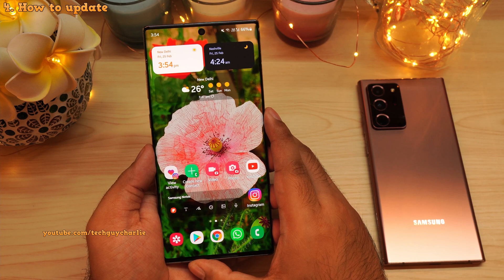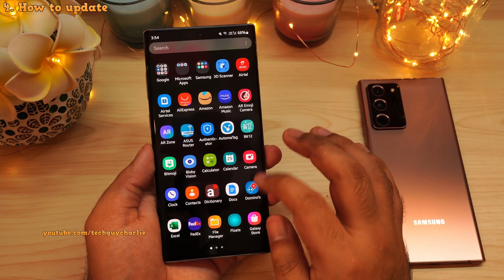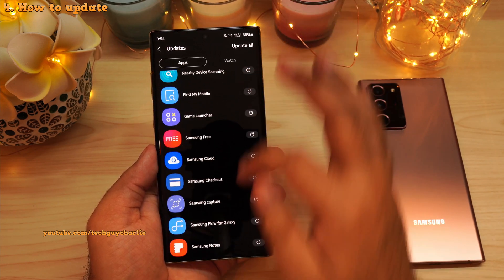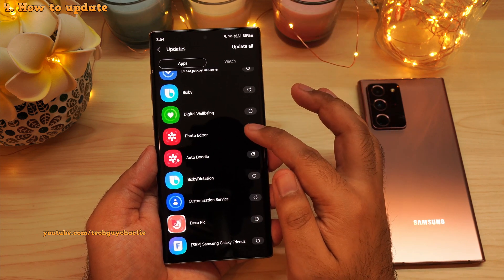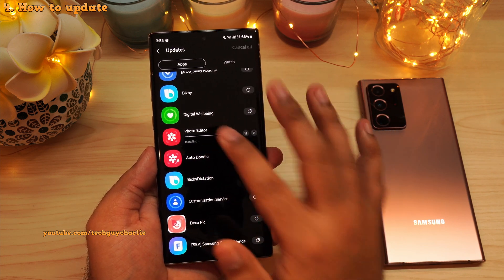You might be wondering how to get all of these new features on your Galaxy smartphone. It's very easy. Open up the Galaxy Store, tap on these three dots, then tap on updates. On the update page, look for photo editor and update the photo editor app. Note that this only updates the base app — the plugins have to be updated separately.